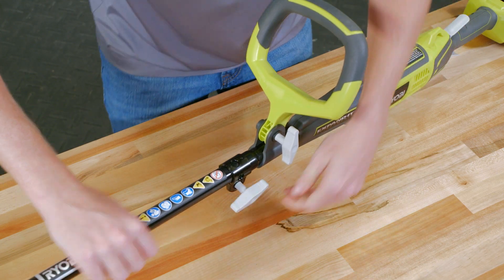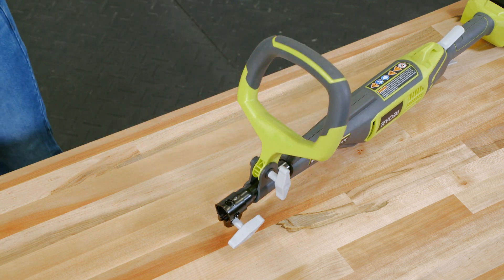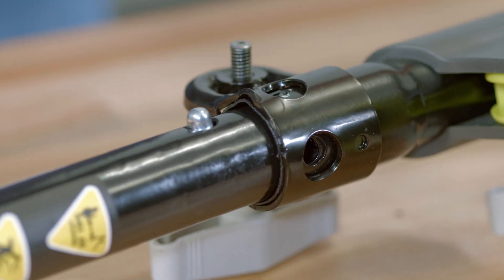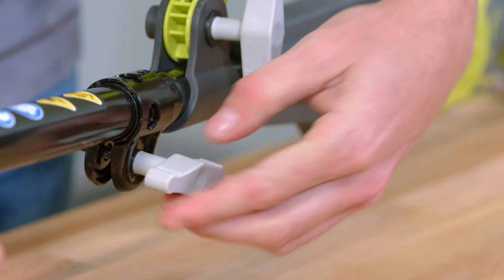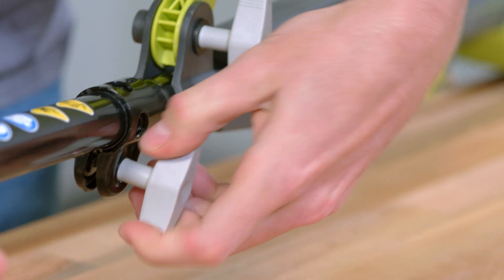Loosen the coupler on your powerhead's shaft and press and hold down the attachment's lock button. Slide the attachment out and insert the attachment you want to use. Use the notch in the powerhead to guide the button into position and turn the attachment until the button pops into place on the powerhead's shaft. Tighten the powerhead's coupler and you're ready to get to work.